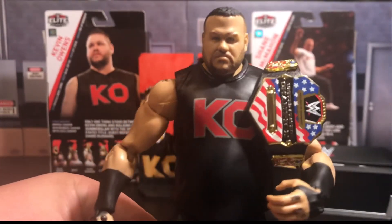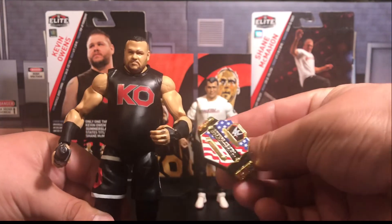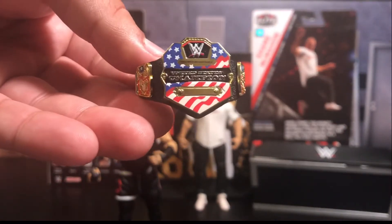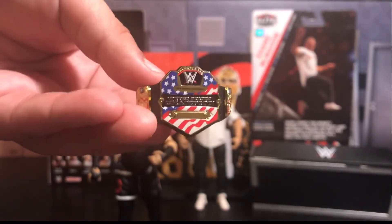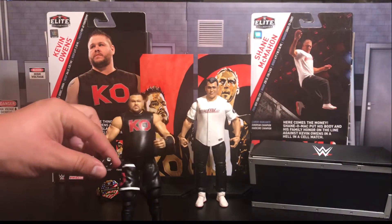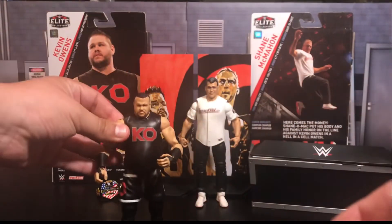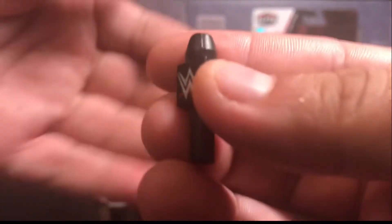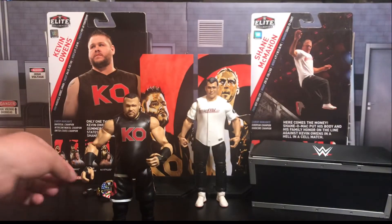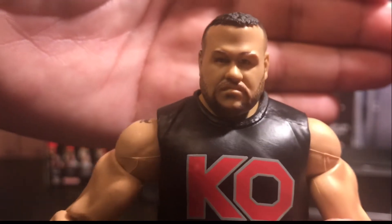Let's take a look at KO first. There is the head scan — this new face print technology is insane. He comes with the United States Championship as an accessory, because at the time it all started over the U.S. title where KO felt robbed coming to SmackDown during that feud with AJ, with Shane O'Mac kind of playing favoritism. He also comes with a microphone that has a WWE logo on two sides. Kevin Owens — just an amazing overall superstar. There is the new face print technology. I am mind-blown by that look.